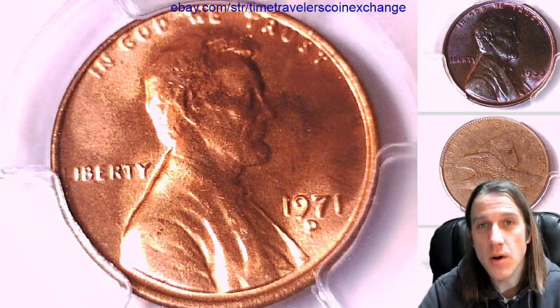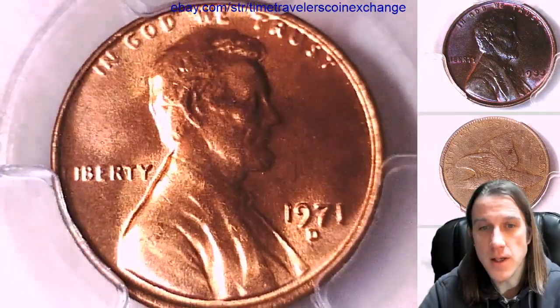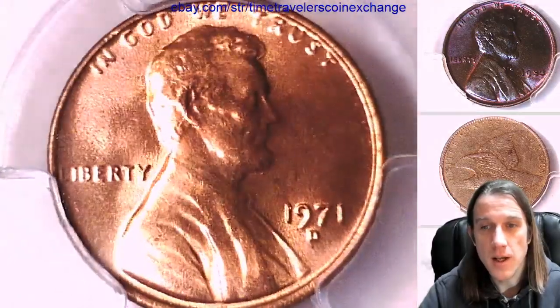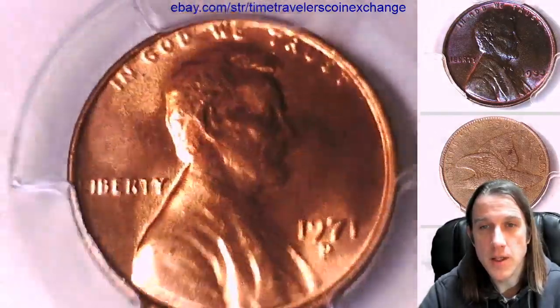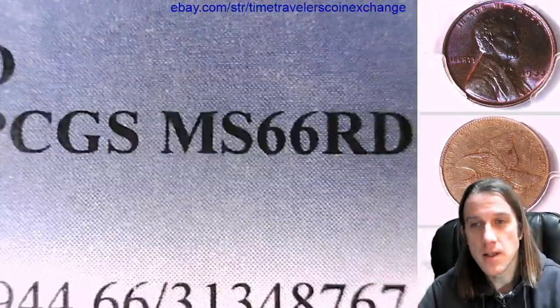Hello again everyone and welcome to Time Traveler's Coin Exchange. The next coin we're going to take a look at is a 1971 D Lincoln Memorial Cent. It's a business strike coin from the Denver Mint. It has been graded by PCGS and they graded it Mint State 66 Red.